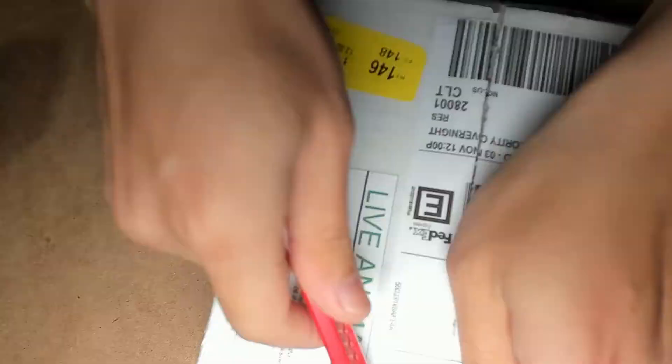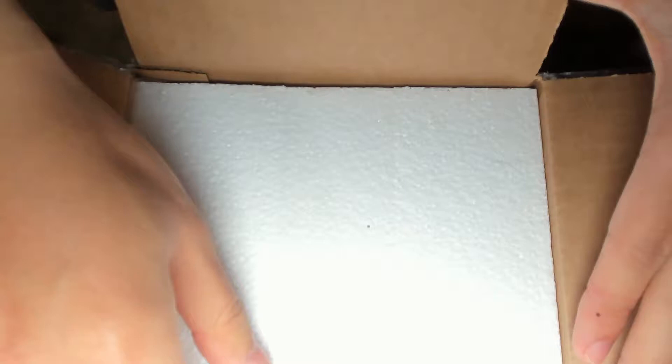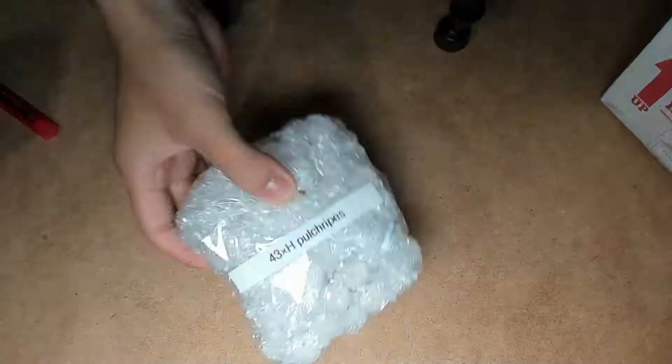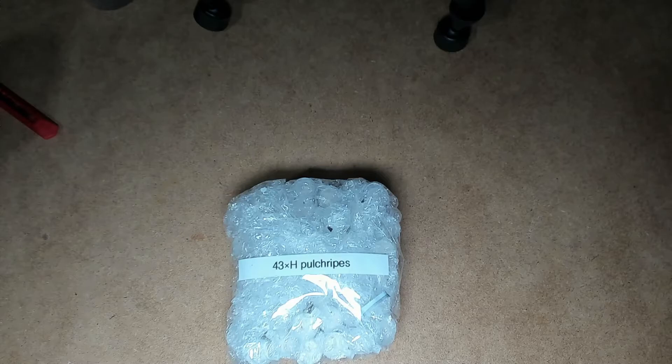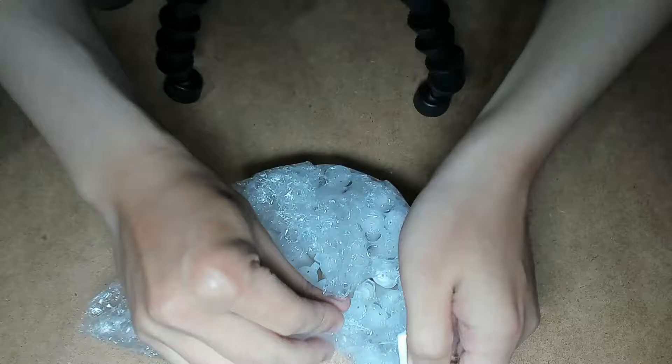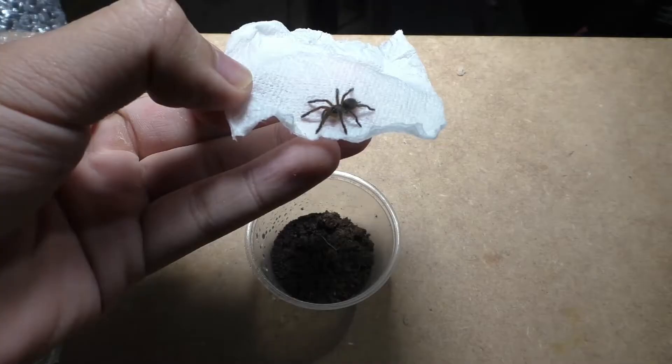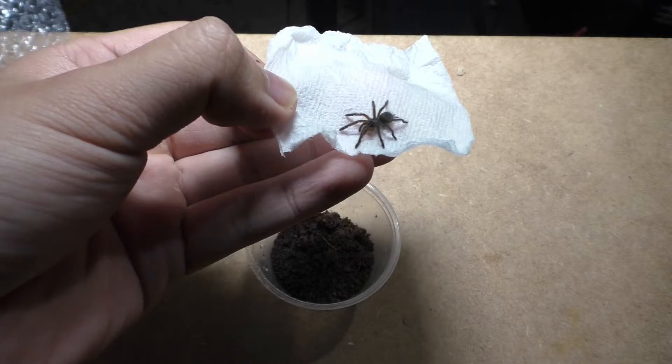Why hello there everyone, it's me, the Kumo Sensei, aka Laxo, and today I am doing an unboxing video. Yes, this is 43 baby tarantulas, and while it's only one species, it is one amazing species — the Harpacteria pulchropes, also known as the Golden Blue-Legged Baboon tarantula. This tarantula is a stunning tarantula.